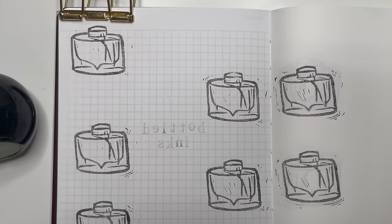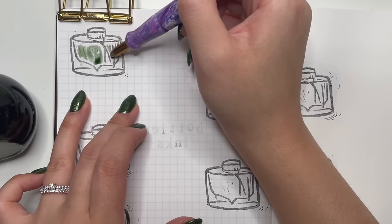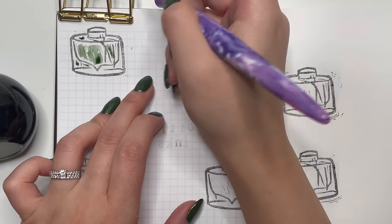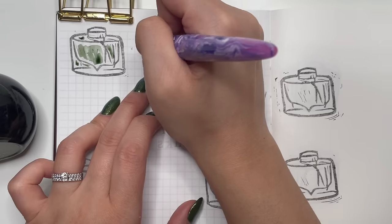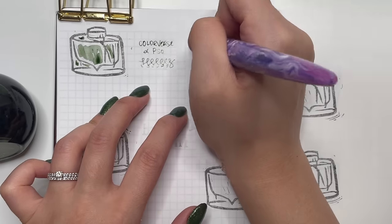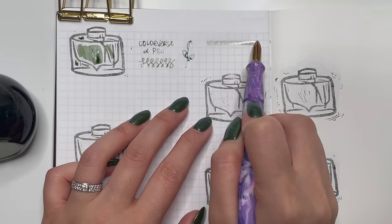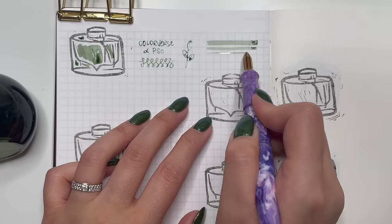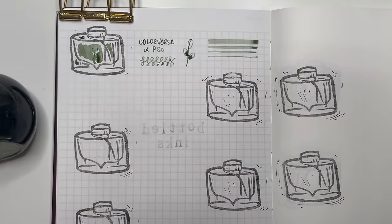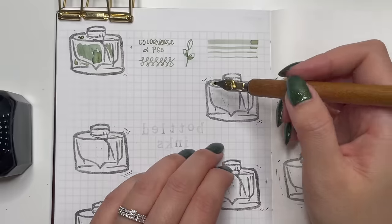The first bottled ink is Colorverse Alpha Pisces. I first tried this as a sample, then discovered that Pen Chalet was selling these bottles and I absolutely had to have them. I really love this shade of green. I haven't used my bottled inks as much as I'd like to, especially since I have all the samples, but I really want to get better at using them.